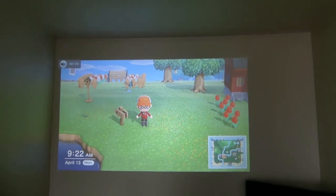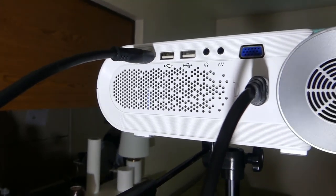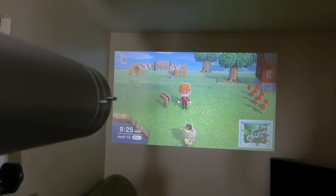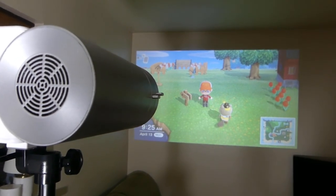Now another thing those epic gamers might be interested in is it actually does indeed work with my capture card, which is pretty cool. Now you might be wondering how the audio is for this. If you look on the back here, it's got a large fan and a speaker. It can get quite loud. Overall the projector in practical use is like next to perfect.